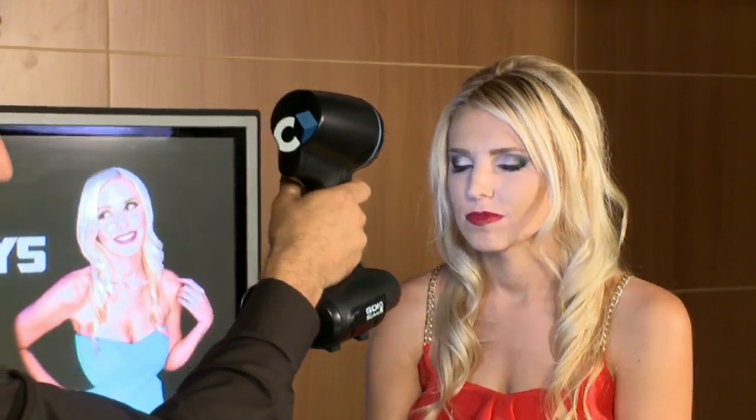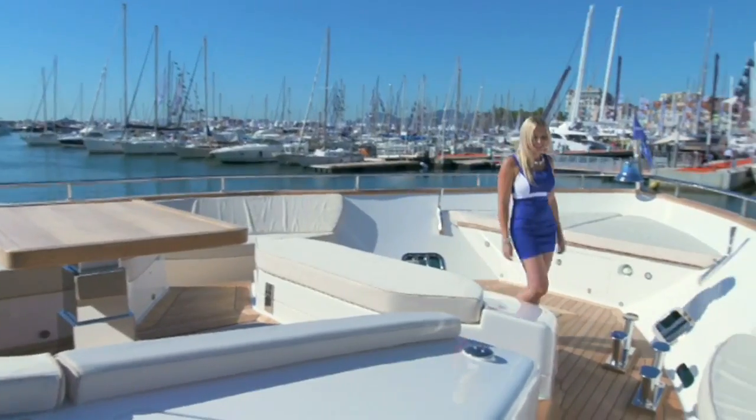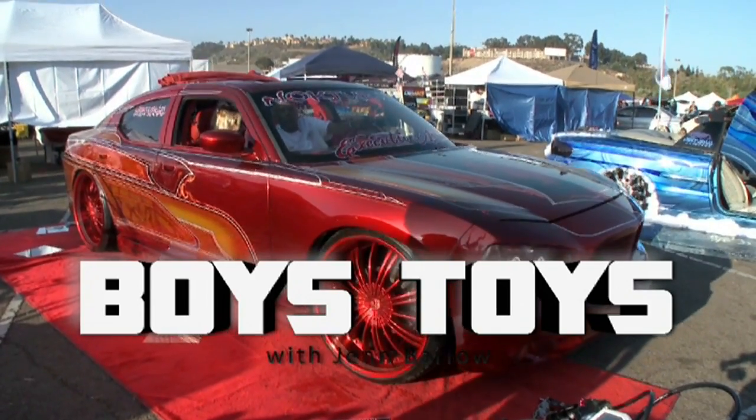Coming up on Boys Toys, I'm getting my face 3D scanned. Find out which toys were a flop and which were on top. Make sure you don't go anywhere.